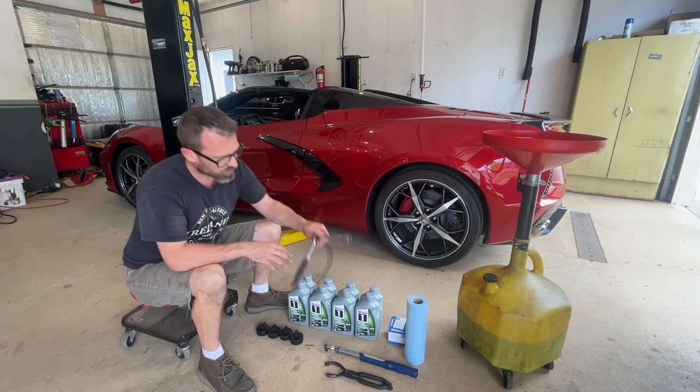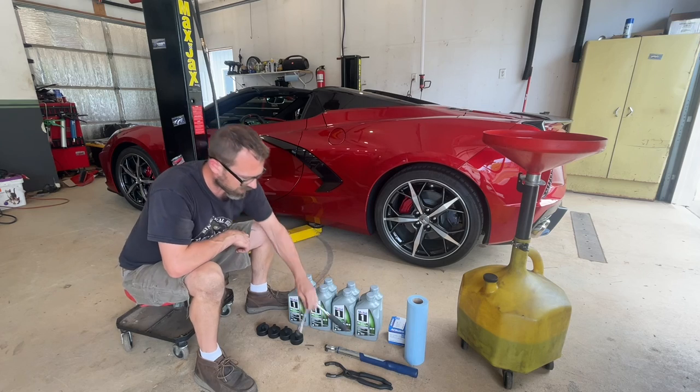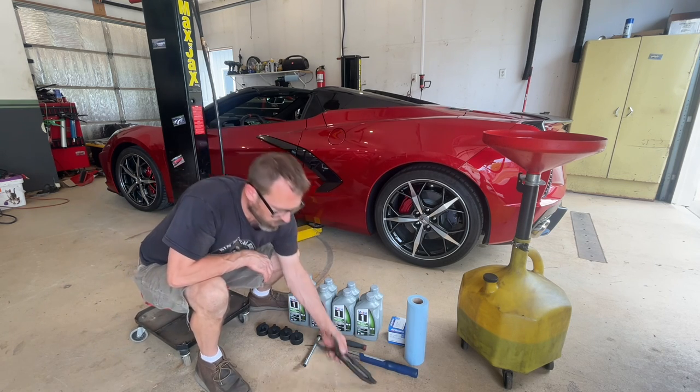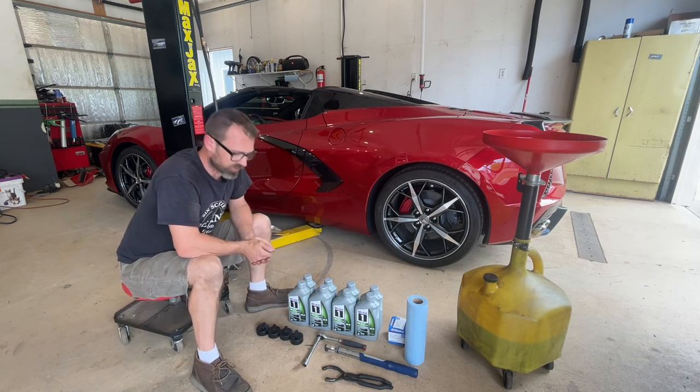I've got a three-eighths drive ratchet — the extension isn't necessary, but it'll make it a little easier — with a 15 millimeter socket. I've got a torque wrench, which is also not necessary, but if you want to get it torqued to the correct spec of 18 foot-pounds for your oil drain plug, you will need that. And then I've got an oil filter wrench, which may or may not be necessary depending on how tight that filter is.